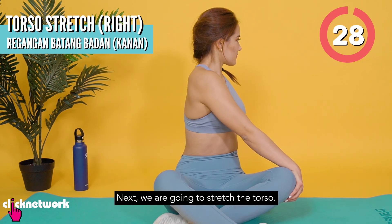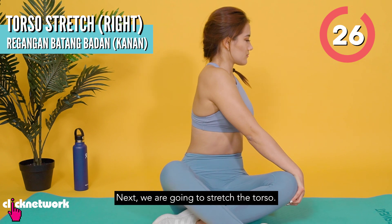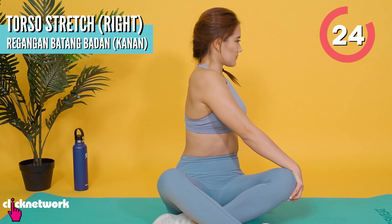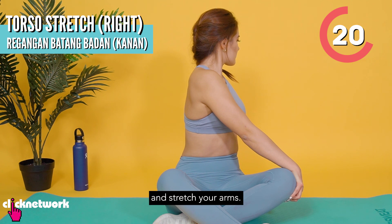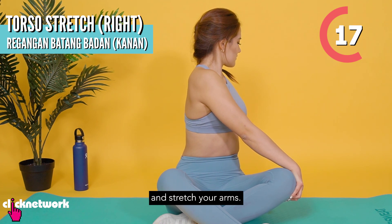Next, we're going to do the renggangan batang badan, the torso stretch. You're just going to pusing di kanan (rotate to the right) and regangkan your lengan. (stretch your arms.)